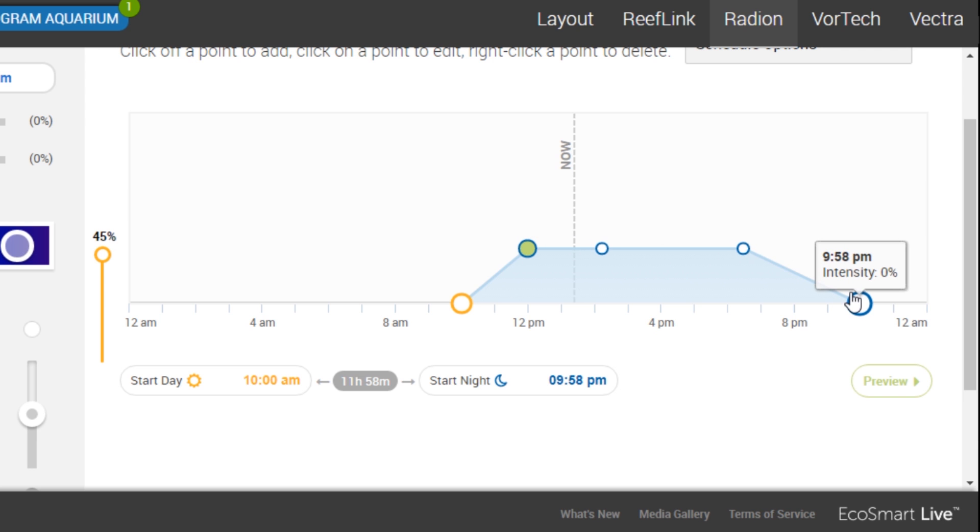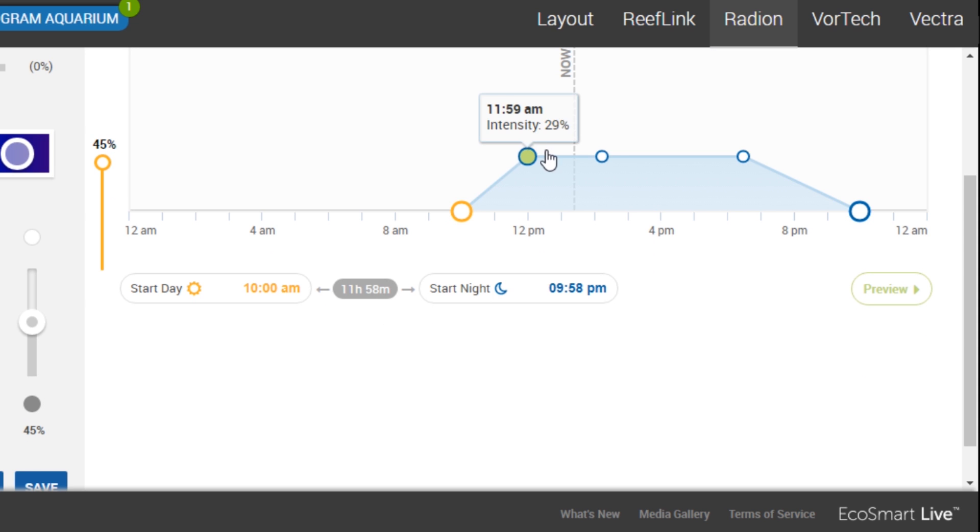I run that from 12 to 6:30pm, so that's 6.5 hours at full intensity. Then there's another 3.5-hour ramp down — it goes from 6:30 and then just shy of 10pm at night it's back to 0. So overall it's a 12-hour schedule: a shorter but more intense period with a very slow ramp up and ramp down.